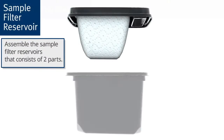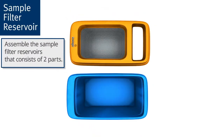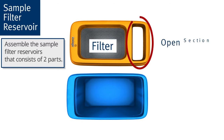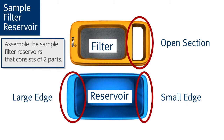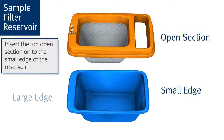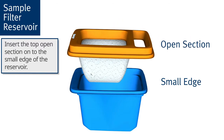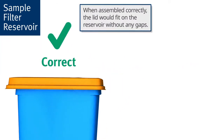Next, you will need to assemble the sample filter reservoirs that consists of two parts: the filter lid with an open section, and the reservoir with a large edge and a small edge for orientation. To ensure proper assembly, insert the top open section onto the small edge of the reservoir. When assembled correctly, the lid will fit on the reservoir without any gaps.